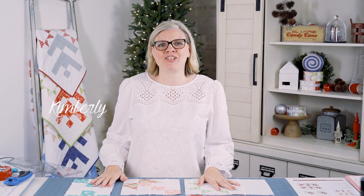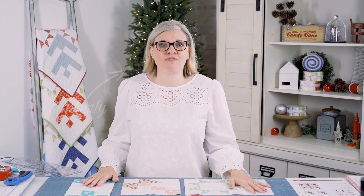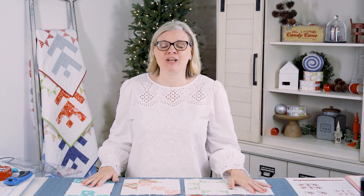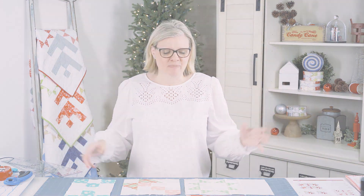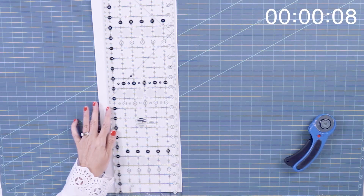Welcome back to Christmas in July at the Fat Quarter Shop. We're finishing up today the free jelly snowflake pattern, so we're gonna put it all together. For our finishing, we need to cut six 2½ inch strips for our border and one 6½ inch square for the center.